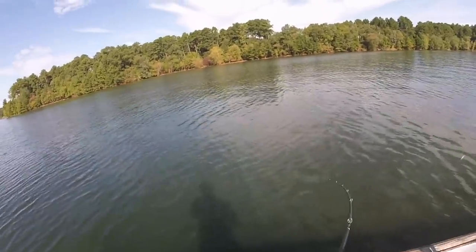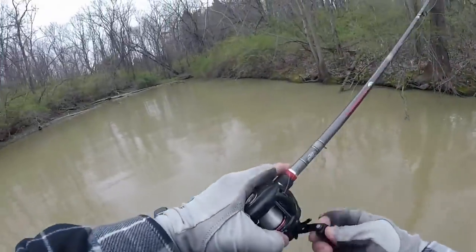Crankbaits also work well in a variety of situations and water colors. You can catch bass on crankbaits in really clear water, stained water, and even really muddy water. So with that being said, let's talk about the five big mistakes that a lot of guys make with crankbaits.